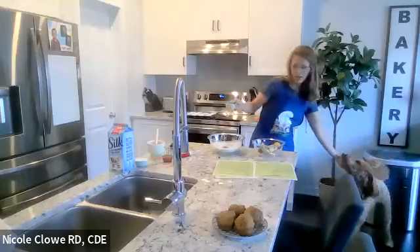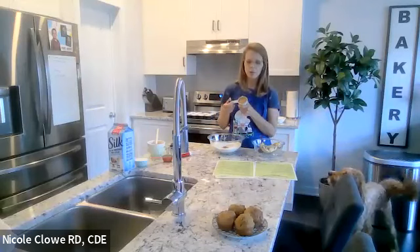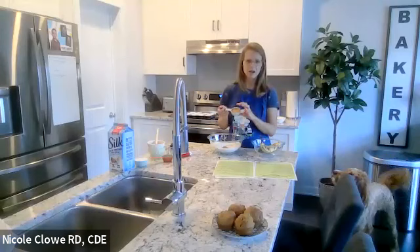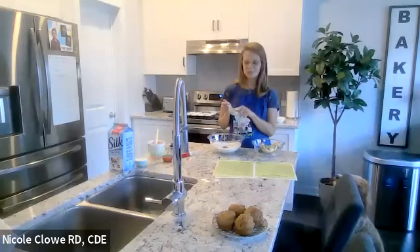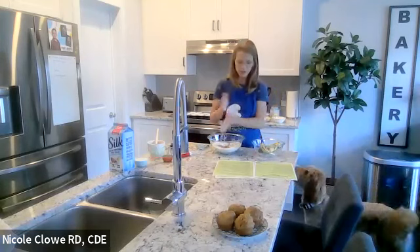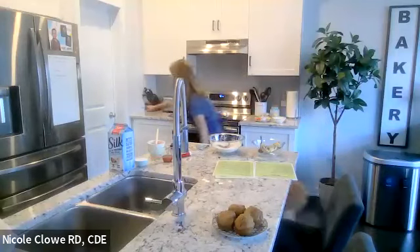In total there's a half cup of sugar in this recipe — half of that comes from this quarter cup of brown sugar. I always use light brown sugar because I prefer the taste. Anytime you see brown sugar, it's usually packed brown sugar, which this is. I'm adding that in now.